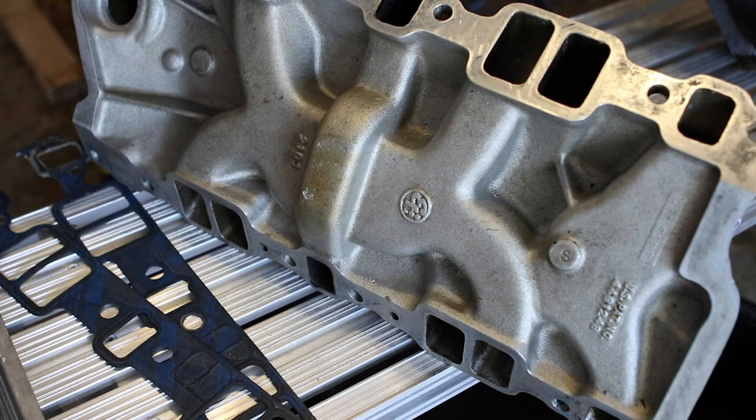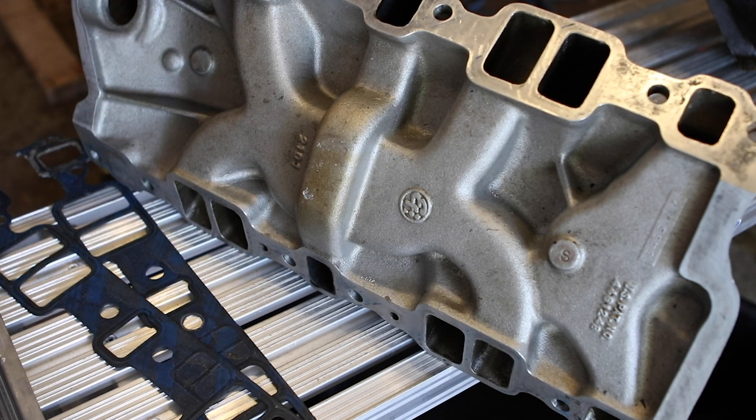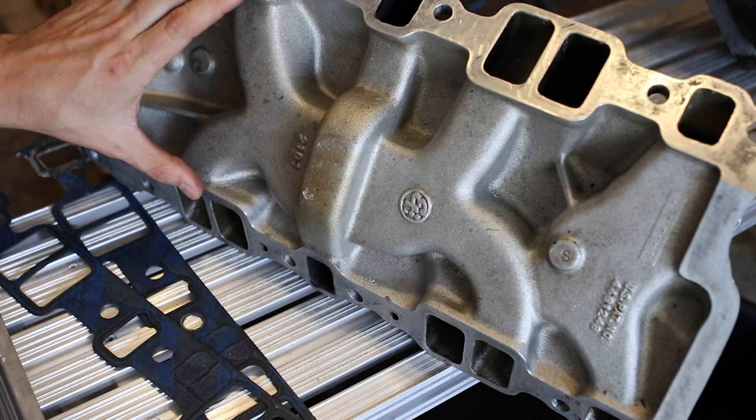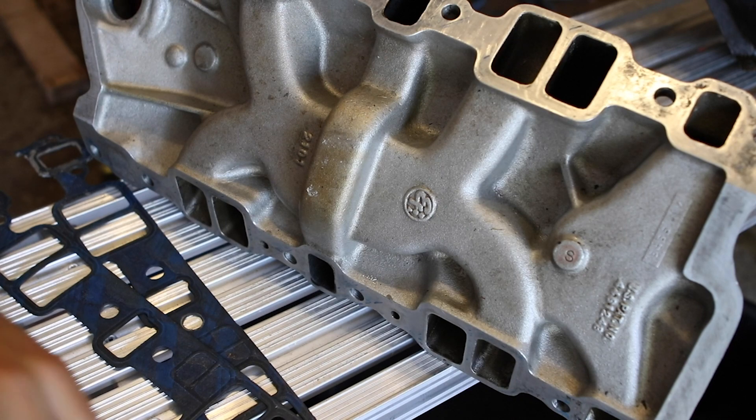I suspect the angle of the manifold does not match the angle of the heads. This is probably because the motor was already rebuilt — it was 40-over when I bought it, and had been 30-over before that. I have no history of this motor, so I suspect the manifold may not be at the proper original angle. I ordered a new intake manifold, but after really looking at the gaskets I thought it may not fix the problem — I may be in the same boat.